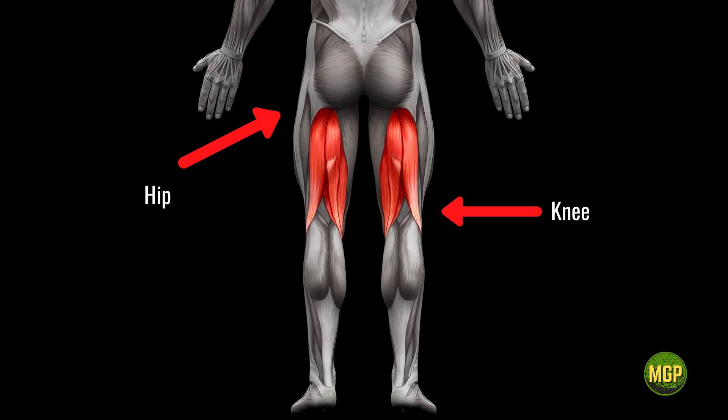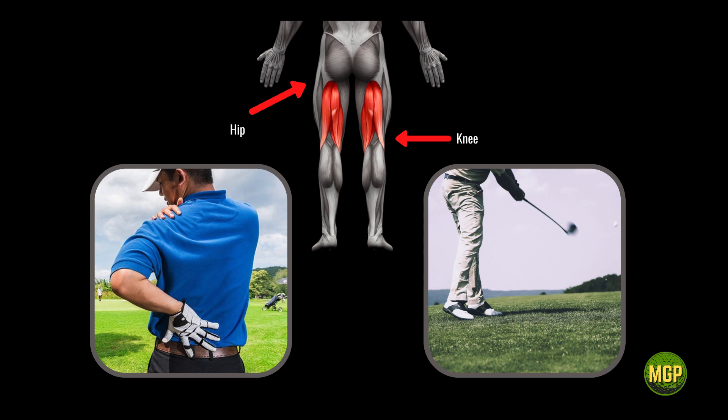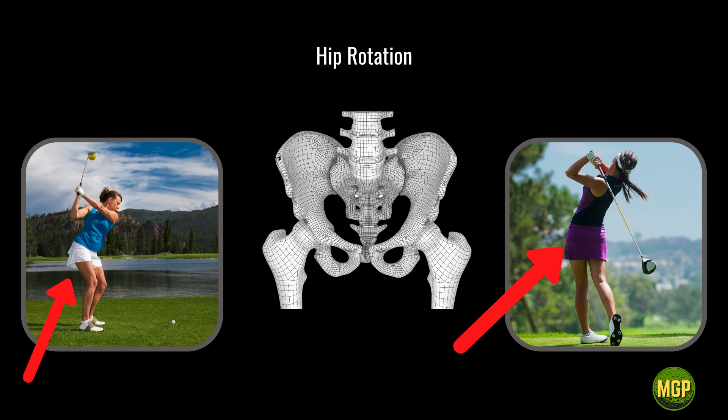So let's talk about the hamstrings. The hamstrings are a two-joint muscle, which means that they affect your hip and your knee. The exercises and stretches that you do to make this area more flexible and responsive will need to be done at both ends — at the hip and at the knee. At the hip, the hamstrings will allow you to keep your swing on plane and help prevent lower back injuries, particularly on the downswing and at impact.